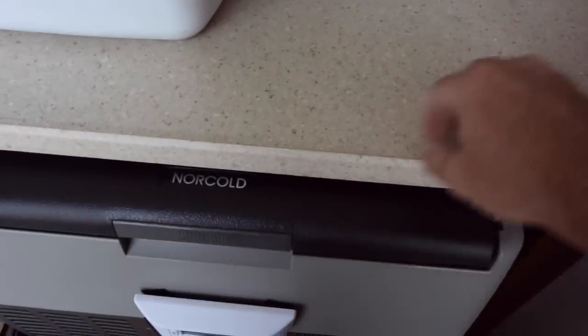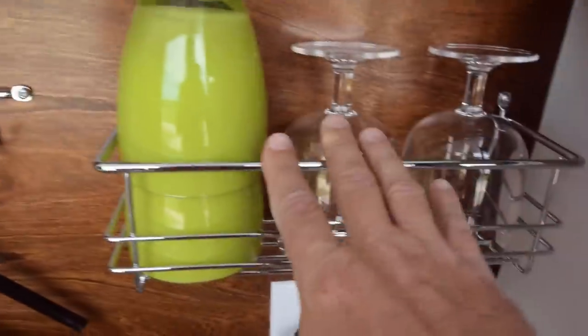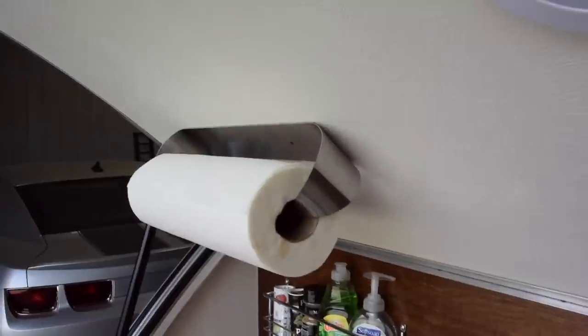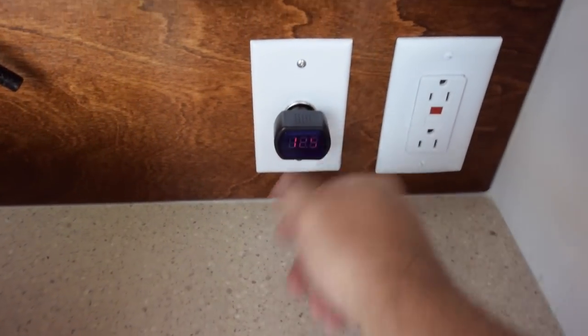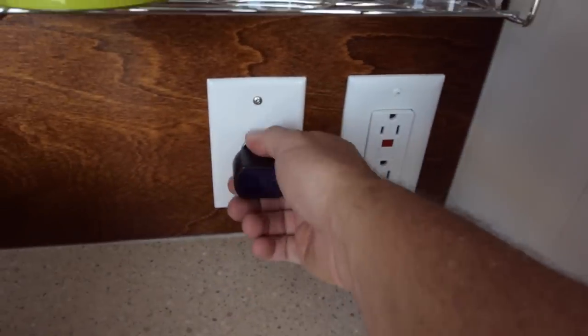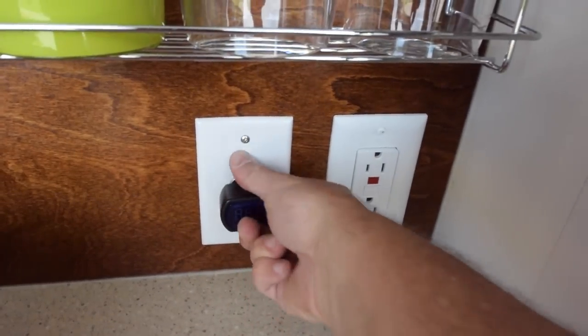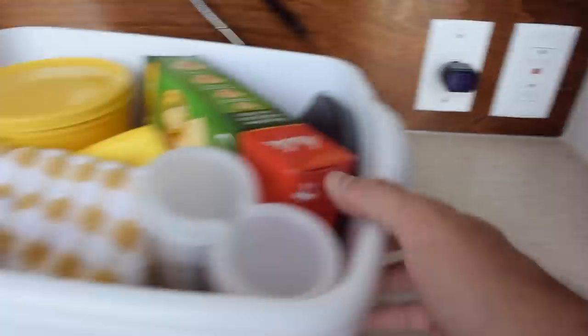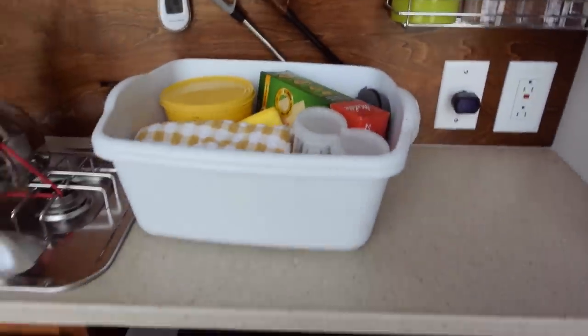You get a Formica countertop, which is nice and easy to clean. There are some hooks and two bins on each side. I stuck a paper towel holder up with some 3M tape. You get an LED light for cooking at night, a 12-volt connector up top and one down below, and a 110-volt outlet if you've got shore power. I like to use these little LED voltage meters — my battery says it's at 12.5 volts, which still has a good bit of charge left.